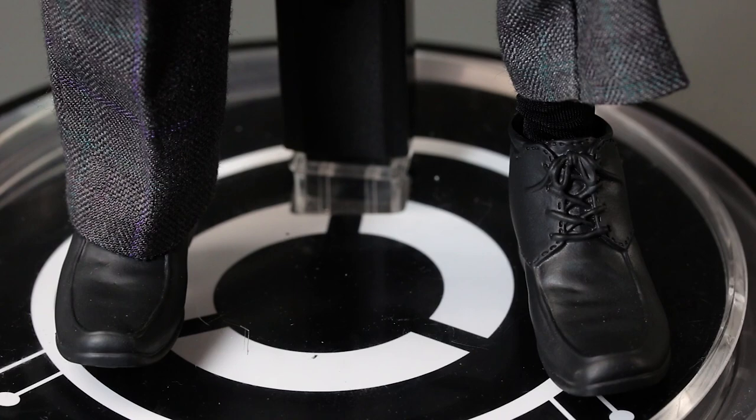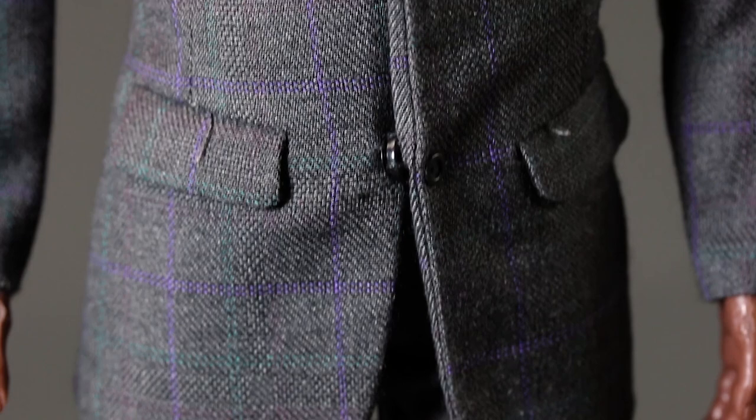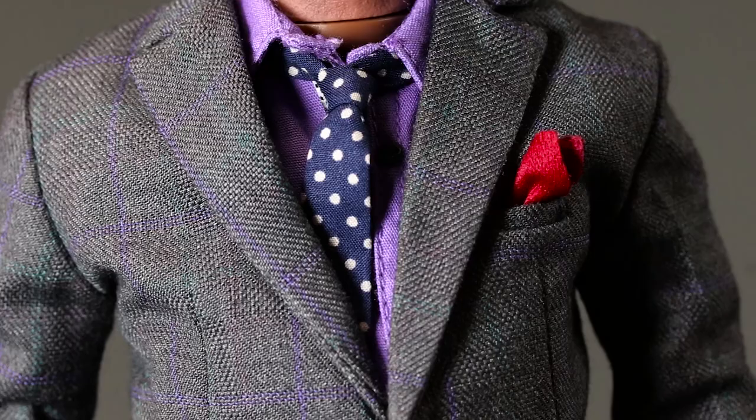He has a pocket square, a cane — which Lucius Fox didn't have in Batman — a coat, and a hat. That's basically it. For sixty bucks I'm not really complaining. I just needed someone to represent Lucius Fox in my collection, since I pretty much have all the Dark Knight figures.